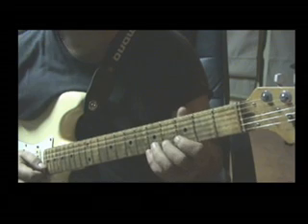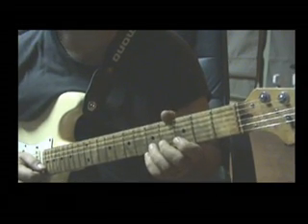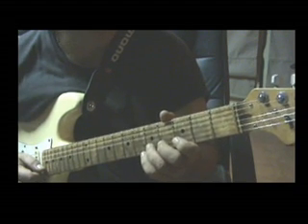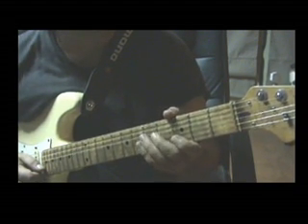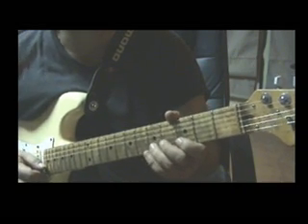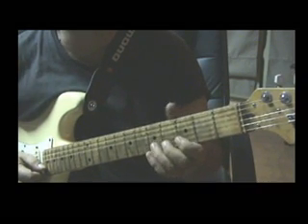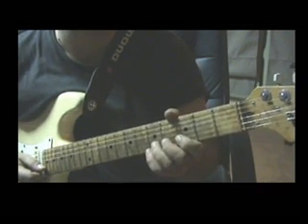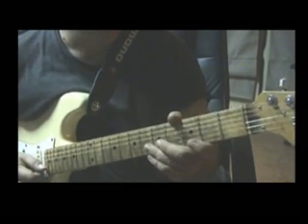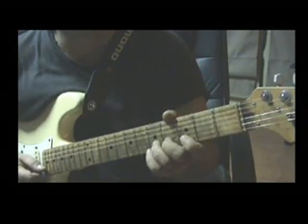Hello YouTube! I'm gonna do some videos with phrases on A pentatonic scale, A minor pentatonic scale, and A blues scale. Each video will have one phrase. And this one, the first one, is based on A blues scale. If you don't know the positions of the scale, you can find them in another video with tabs on my channel.